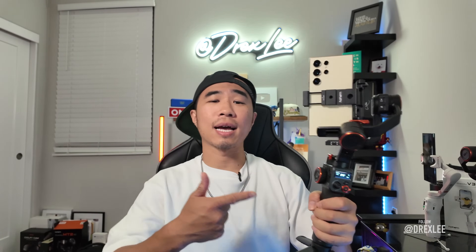Last, I got the iSteady MT2. This camera gimbal could actually fit a whole camera on there — a DSLR, a Blackmagic, all those big cameras. But I'm a cell phone shooter, primarily, so I wanted to test out how I can put my phone on here and how it will perform. I think I'm gonna do a running shot chasing after a car — kind of see how it goes.